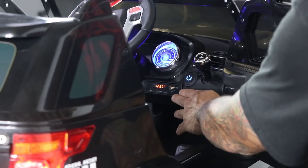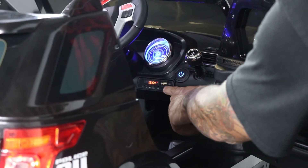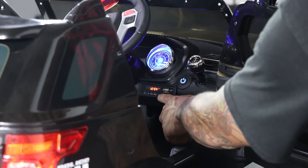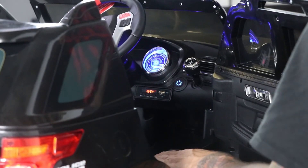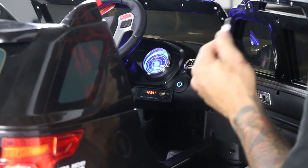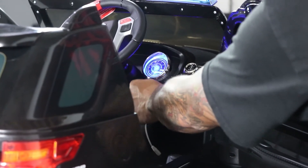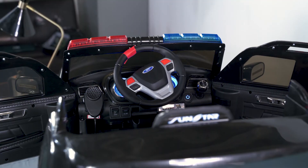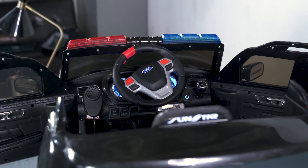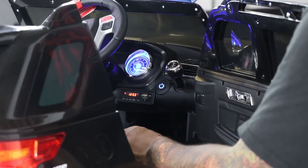Here you have your entertainment center, which includes a USB port, a TF card slot, and an aux cable slot. If you connect the aux cable, it will cancel out all the sounds of the vehicle. So don't be alarmed if you don't hear any sounds coming from the vehicle — simply take the wire back out.